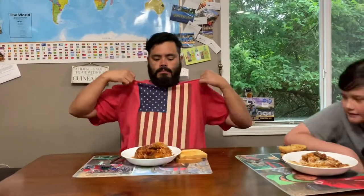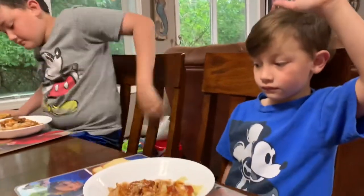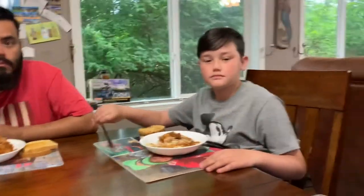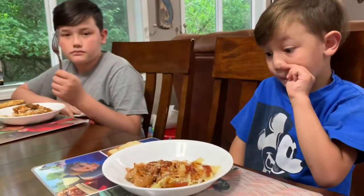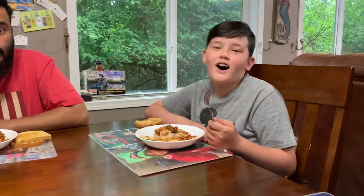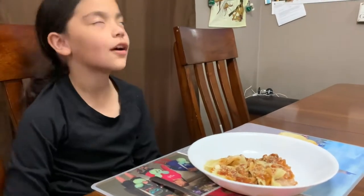Who thinks this smells good? Me. It smells really good, doesn't it? I think it smells awesome. So I'm sorry to tell all the small ones that you can't eat any of it — you have to be 21 to taste this meal because I've got wine in it. Oh, never mind — I cooked all the alcohol out. It's fine, you can eat.